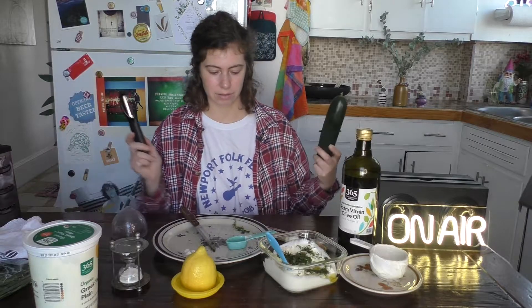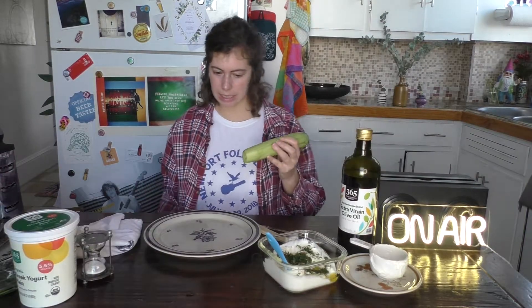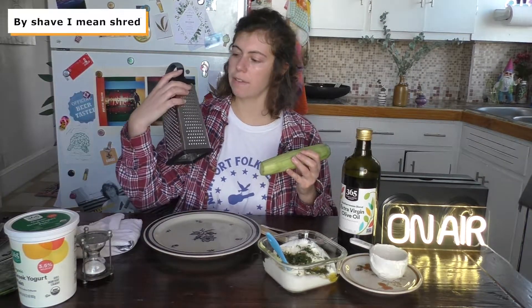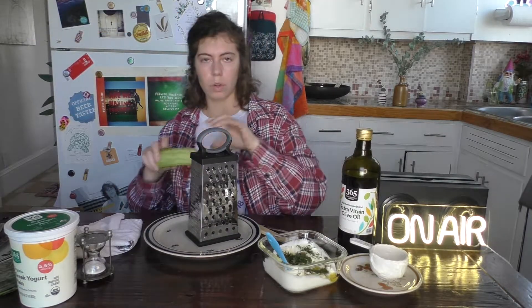Now to the cucumber. Shave the cucumber — I don't like skin, so why would I use it? First, peel it. Next, you're going to shave it on the littlest setting. Shave the whole cucumber.